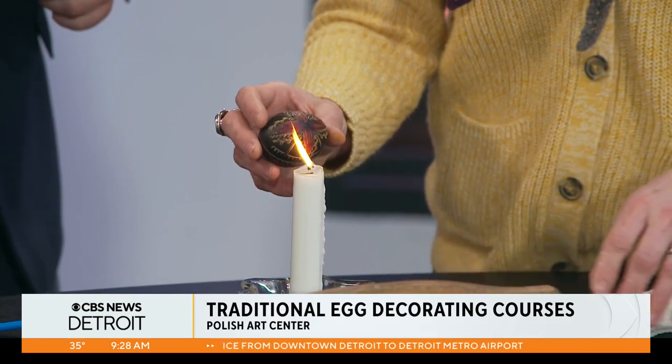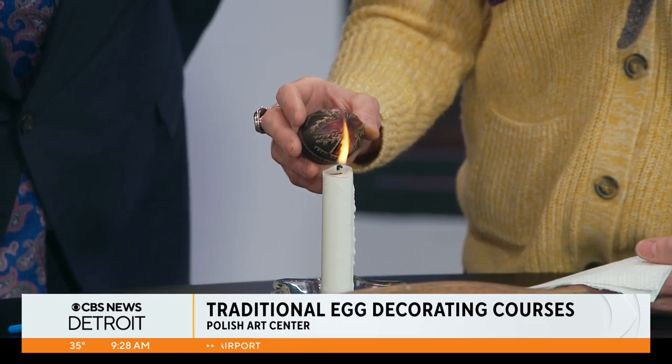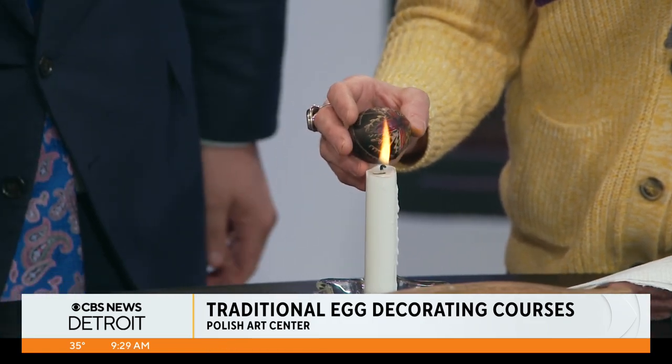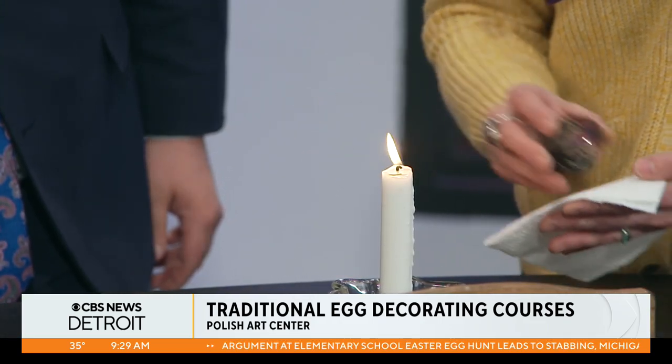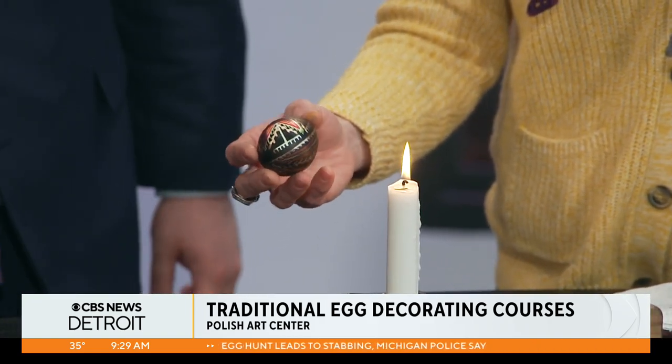To get the wax to come off in the end and reveal all your beautiful colors and designs, you're going to heat the wax up and then melt it away. You have to be careful not to burn your skin. Did you see that? That's so cool!